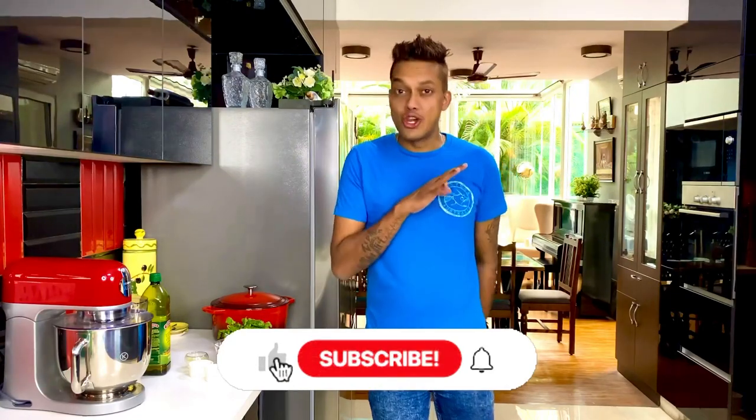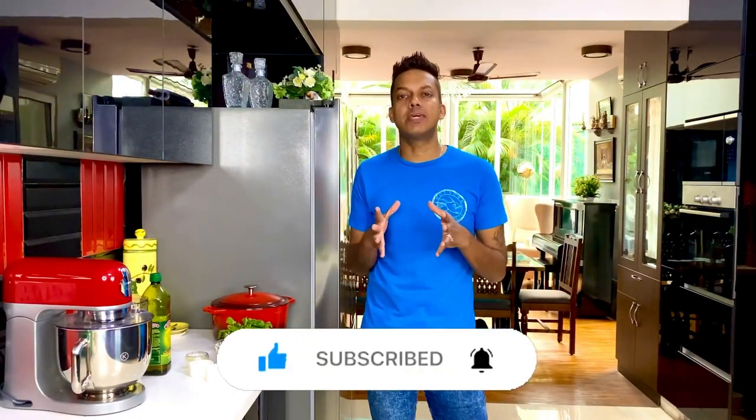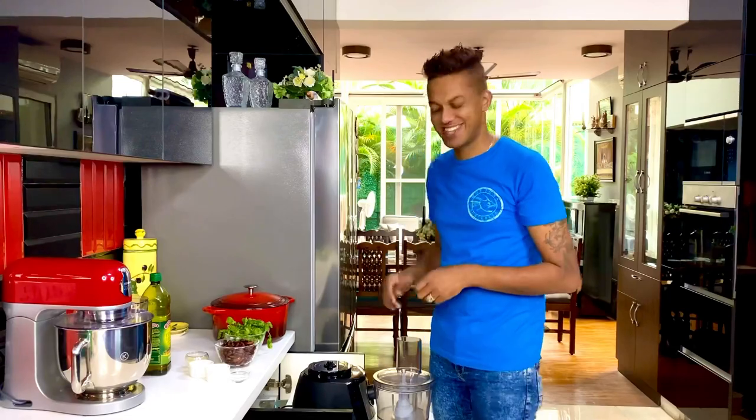Lockdown or no lockdown, the one thing we all have in common is odds and ends of leftovers lying in the kitchen. It's irritating when you have to deal with them — they're literally pleading for mercy in your refrigerator. In times like that, all you need to do is get smart, get innovative, create new-style egg rolls, and finish everything from your kitchen.